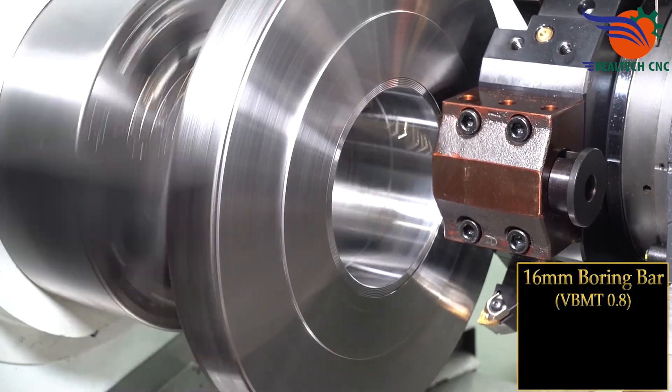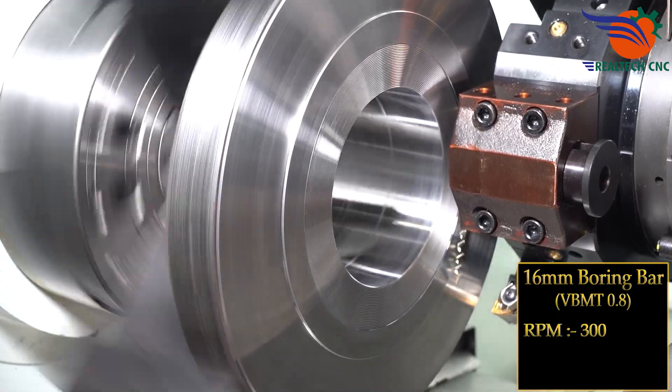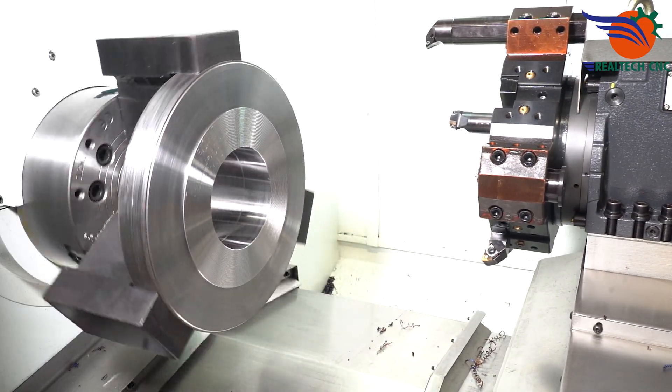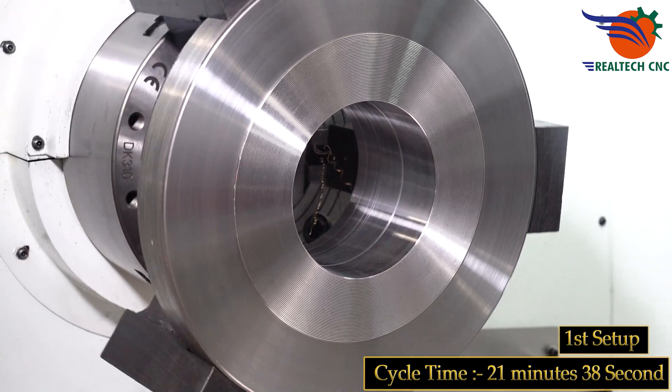16 mm boring bar, VBMT 0.8, RPM 300, feed 1.0 mm. 16 mm BBR 51.3 PM2. First setup cycle time: 21 minutes 38 seconds.